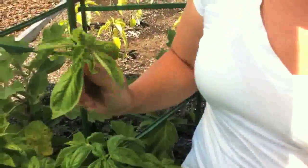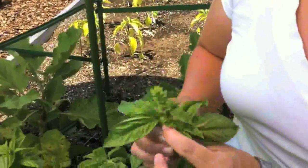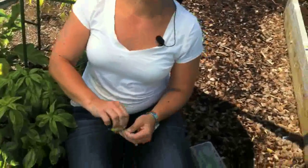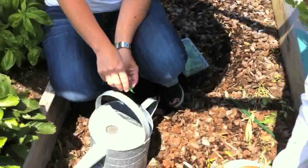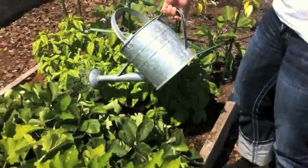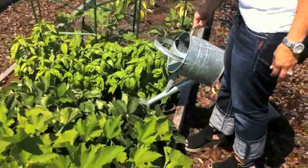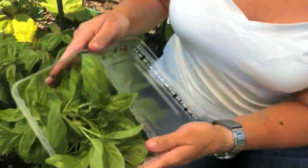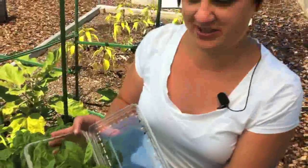Also, make sure you keep what you pick off — you can take it home and make pesto with it. Also, make sure you feed your plants regularly with a water-soluble plant food like Miracle Grow. Make sure you don't waste this; take it home and make fresh basil pesto tonight.